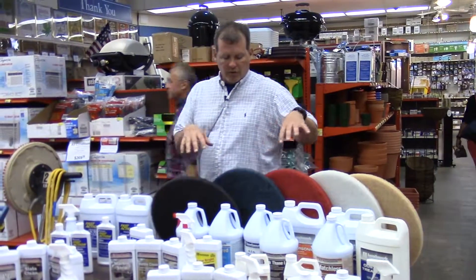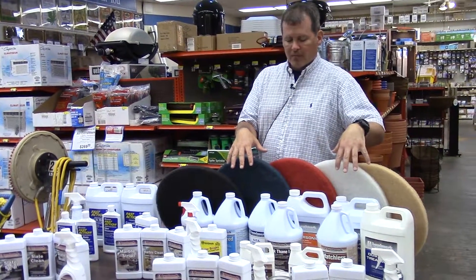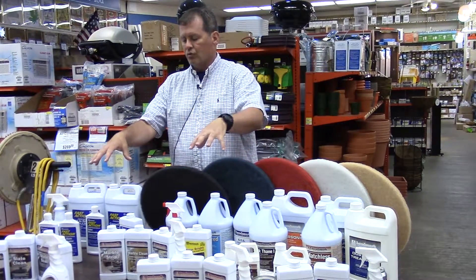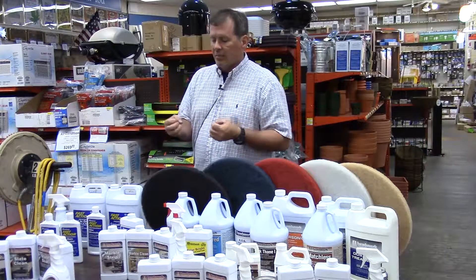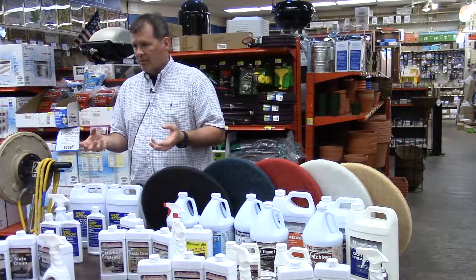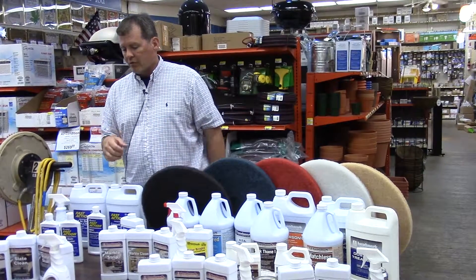The way the company was founded was really on the commercial side of the product line. And what we've been able to do over the years is take the commercial product line and bring it down to the retail side, so that you can come in and feel comfortable getting a really high quality product, bringing it to your house, and being able to finish and take care of your own floors really well.